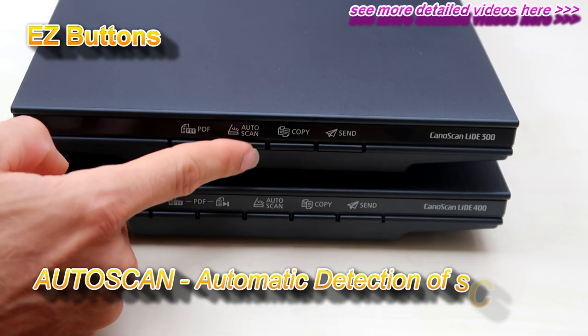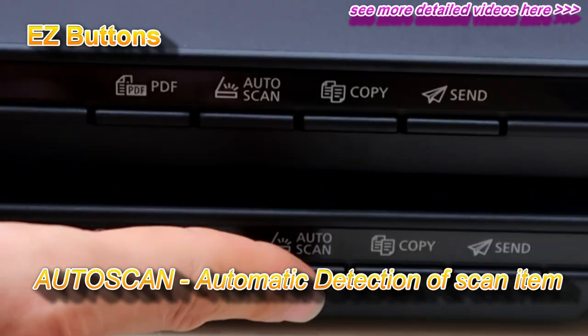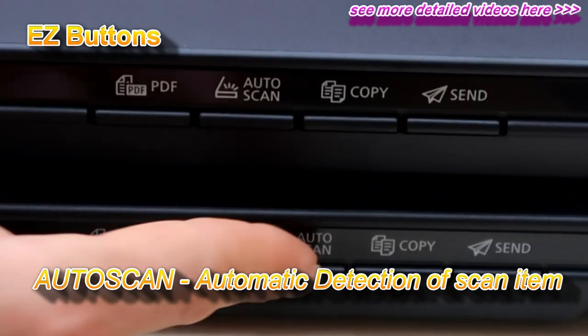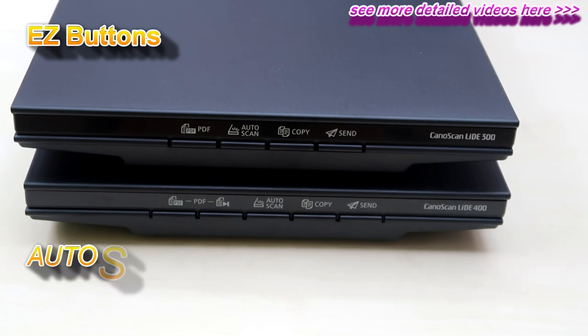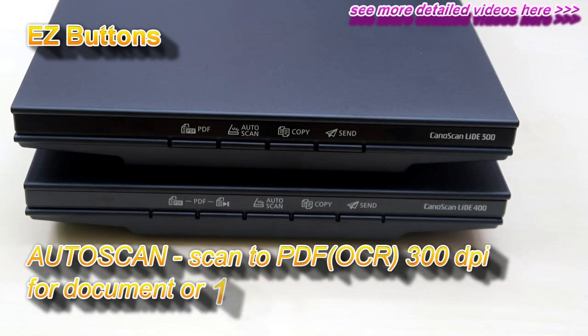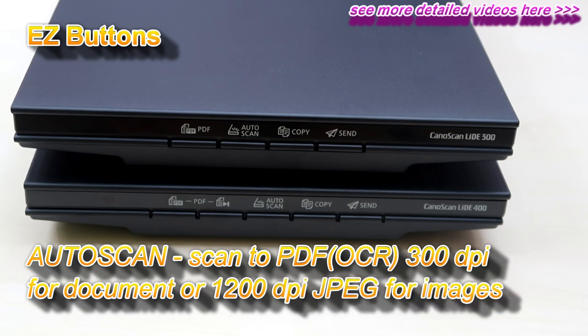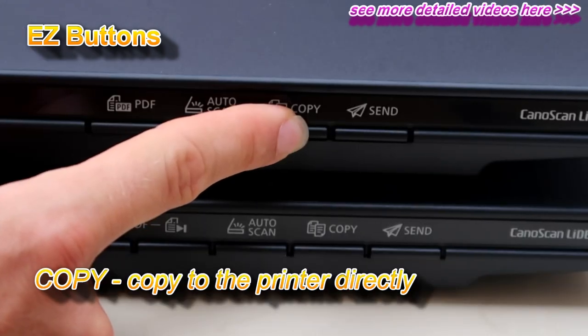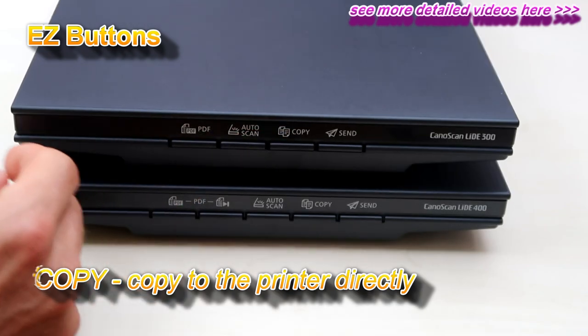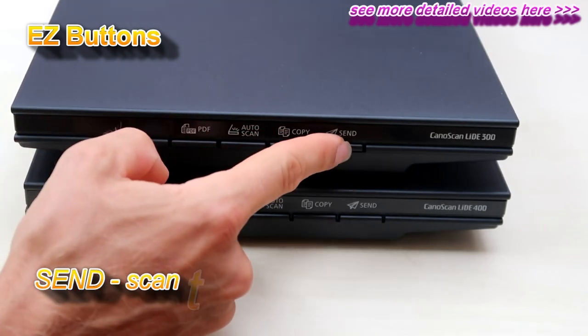There is also an auto scan button on both models. There is also a copy button which automatically copies the document to your printer. And the last one on both is send to cloud.